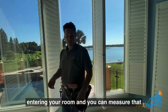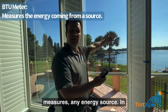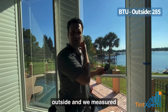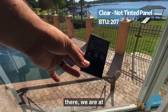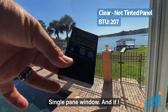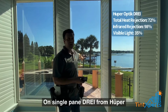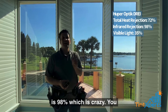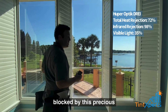The BTU meter measures any energy source — in this case, energy coming from the Sun. We measured outside at 280–290 BTU. Pointing outward through a single-pane window, we are at 207 BTU. Pointing through the filmed single pane with the same angle, we are down to 22 BTU. Drae from Huper Optic gives you 72% total heat rejection, and the infrared rejection is 98%, which is incredible — the infrared heat is completely blocked by this precious metal film.